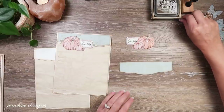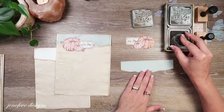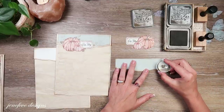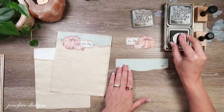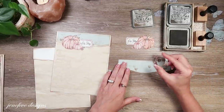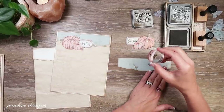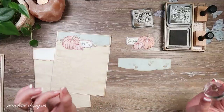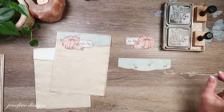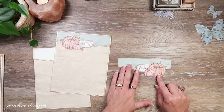Now I'm going to stamp the little hearts - this is also part of my stamp set, included with it. What I like to do is stamp once, twice, a third time - and then once, twice, a third time - so you can get some faint ones, just a hint barely there. That's all I'm going to do - it just adds something to the embellishment cluster without being overpowering. Isn't that cute?